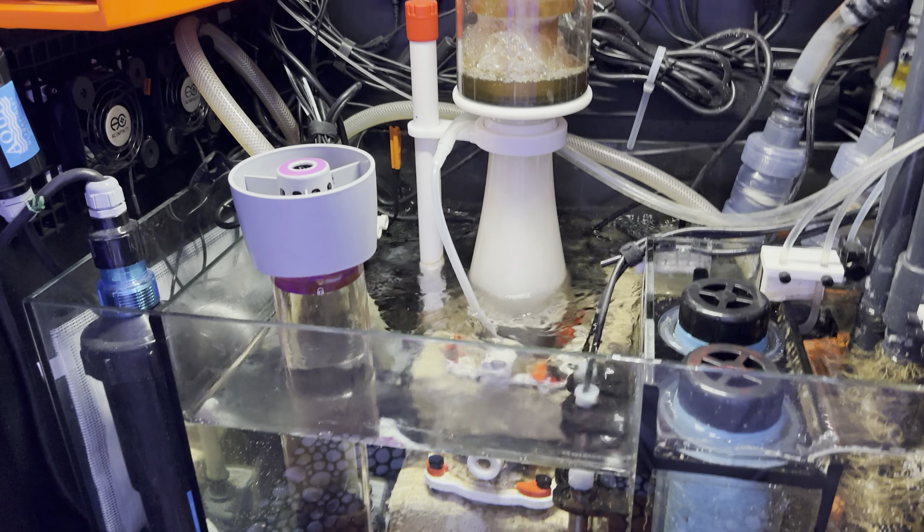I've got a backup pump set to the same flow rate, so even if the Core 15 gave out, nothing would change — it would just remain at this calm, steady clip.